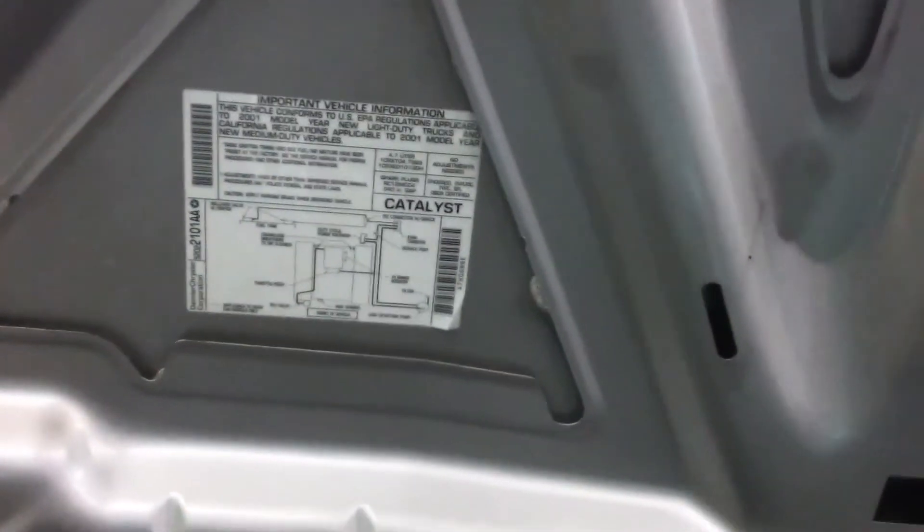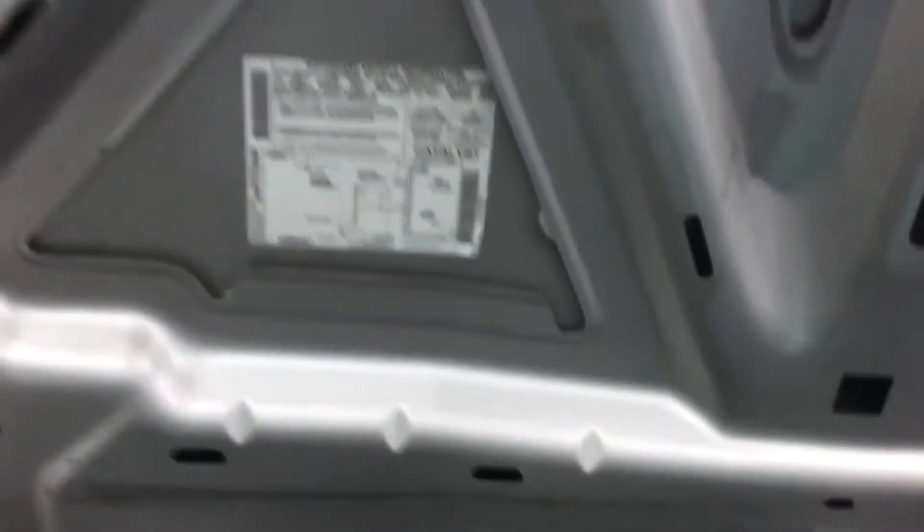We're looking at a 2001 Dodge Dakota 4.7 liter engine. The check engine light was on with a P0551 power steering switch issue. It's over here on the driver's side next to the battery — here's the switch down here, it's already disconnected.